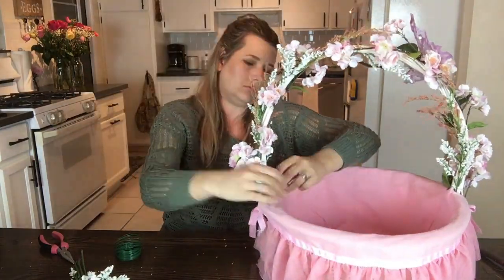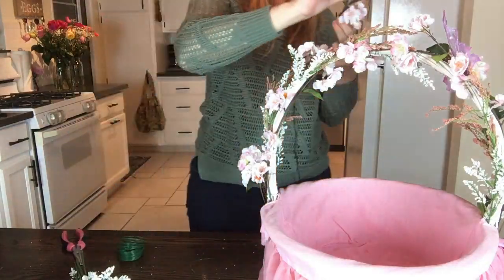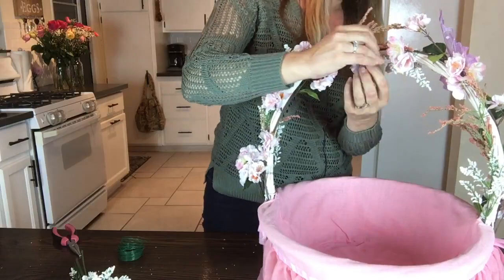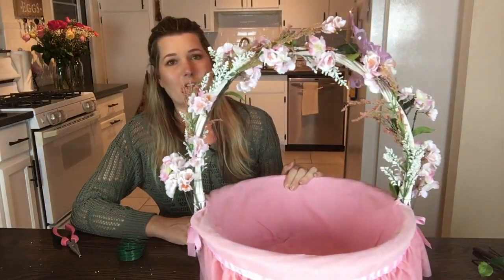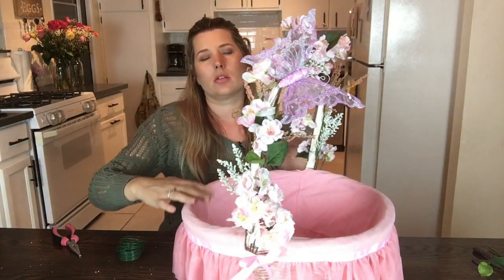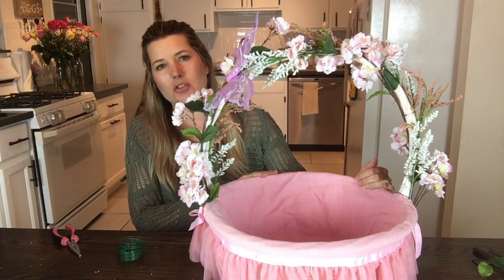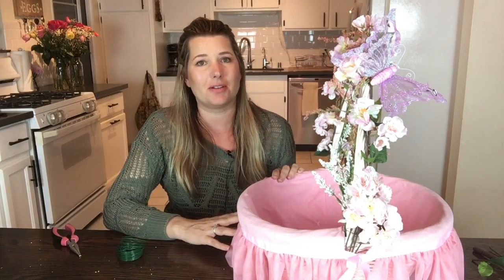I'll just wrap it around the back of the basket. So there you have it — the finished product. So simple, so easy to do, but I think it just makes it look so much prettier, and I know my daughters are going to love these for years to come.